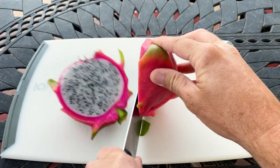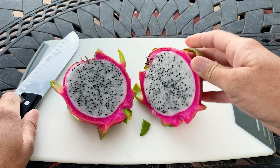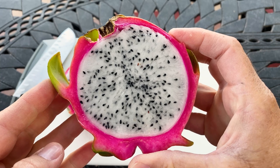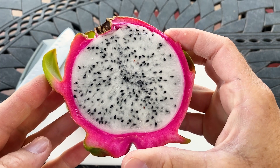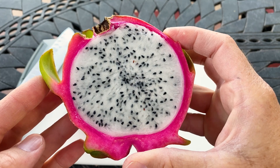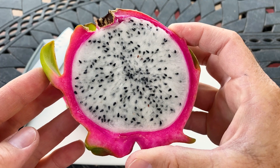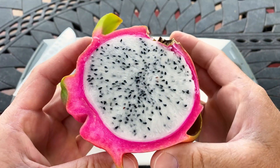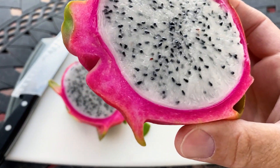I was checking every day, so it split sometime that morning or by the afternoon when I got to it. Nice pretty color, white flesh. It's got quite a few seeds but they're smaller, and it's reported that this fruit tastes the best if it's cross pollinated — I did cross pollinate this flower.